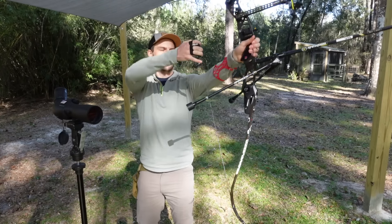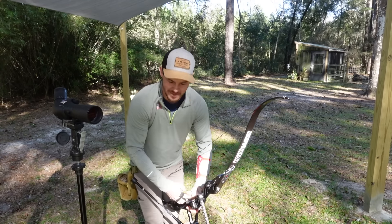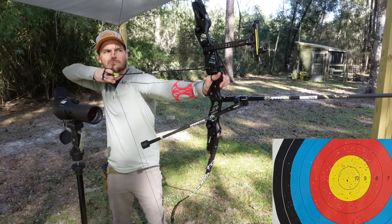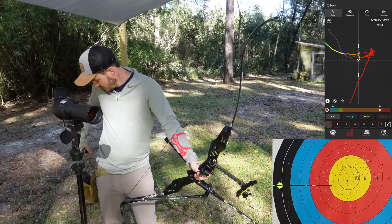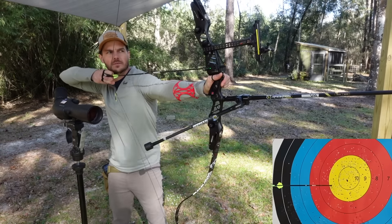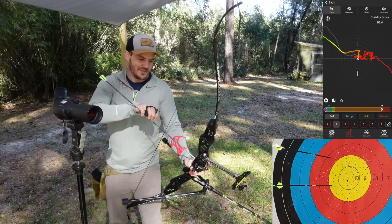Unfortunately I had to take an important phone call and cooled down completely after an hour. Now with the full stabilizer setup back on, the lighting has completely changed and the wind has picked up, but hopefully this will still be a good comparison. After this first end I still have another couple of ends to do anyway. The wind is going to be moving those arrows — that one was a 96.3 stability, I think one of the highest so far. Not the greatest shot on the next one, but 92.4 stability despite that.